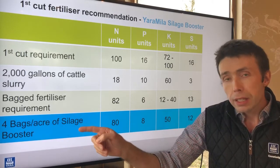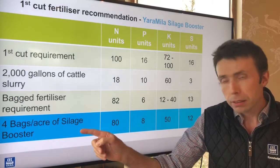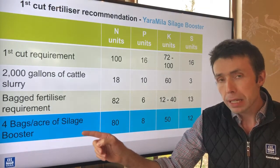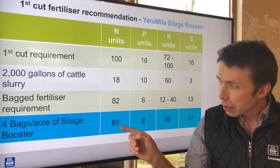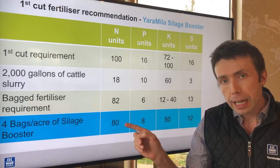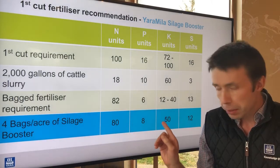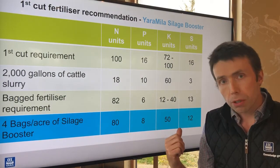To supply those nutrients, I'm using 4 bags per acre of Yara Miele Silage Booster. That will deliver roughly the 82 units of nitrogen required, and it will also fulfill the phosphorus requirements, the potassium requirements, and the sulfur requirements.